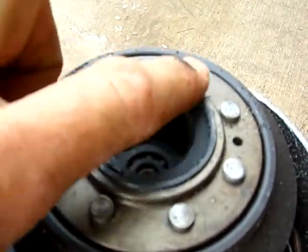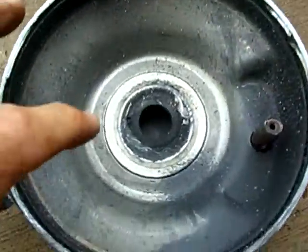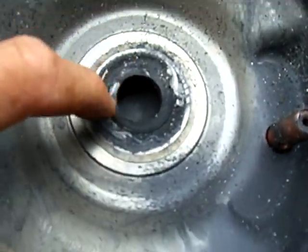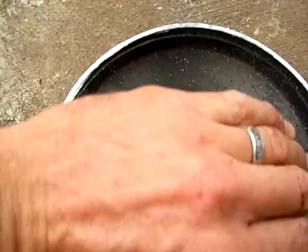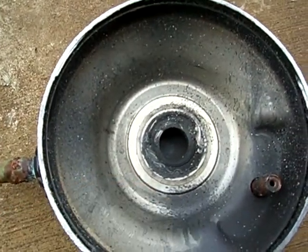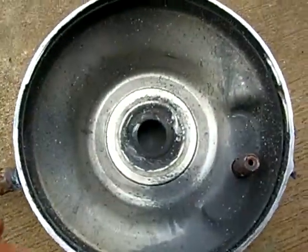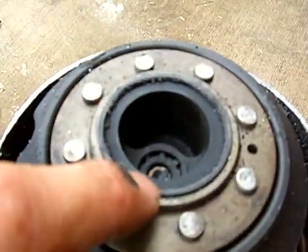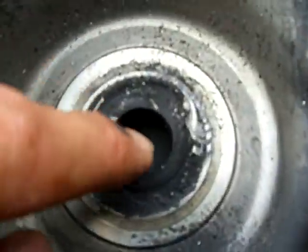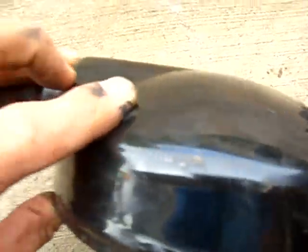The high pressure comes out of here, and there's a metal-to-metal seal that goes right onto here, which keeps this area — this is the suction side — the whole rest of the compressor is the suction area.